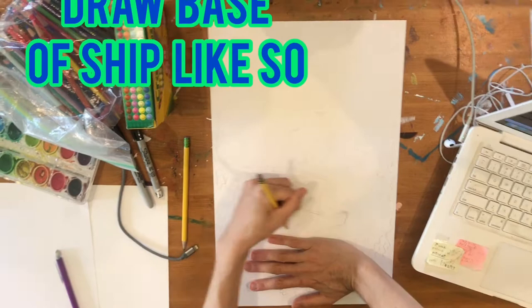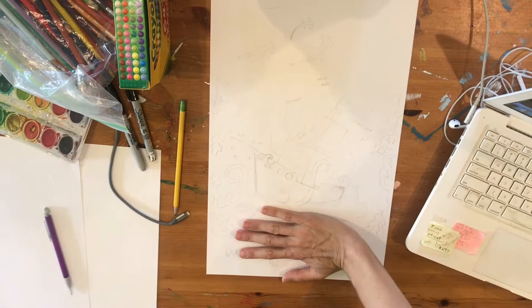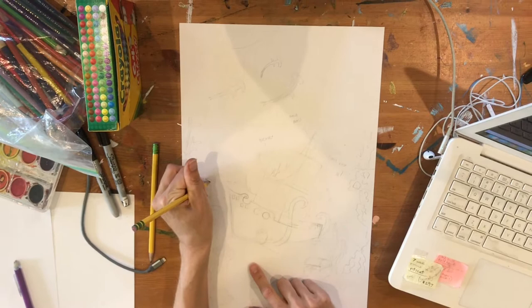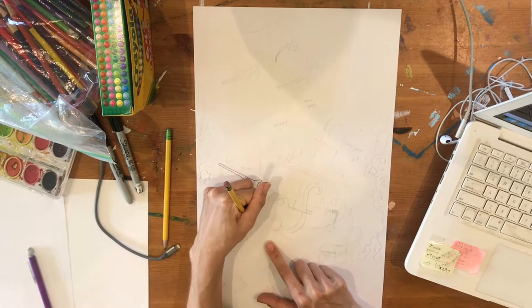Start at the bottom of your paper and put your hand at the bottom. This is where you start a triangle with the large bottom end — a long triangle that's going to become the shape of your ship. You want space underneath so you can add different things to your picture. Once you have this simple triangle shape, you can go back and refine the shape of your ship. I've got a hole at the top and a slightly foreshortened shape for my ship.